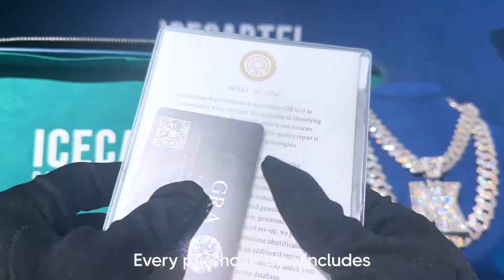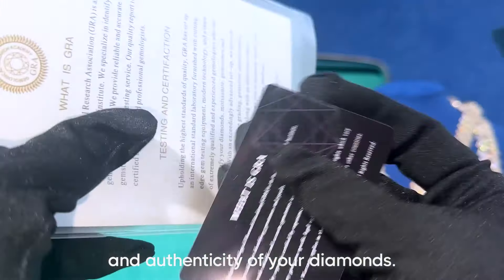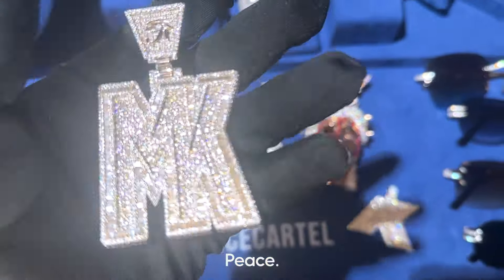Every purchase also includes an official GRA report, which you can use to verify the source and authenticity of your diamonds. If you have any questions, drop a comment below and I'll get back to you. Peace.